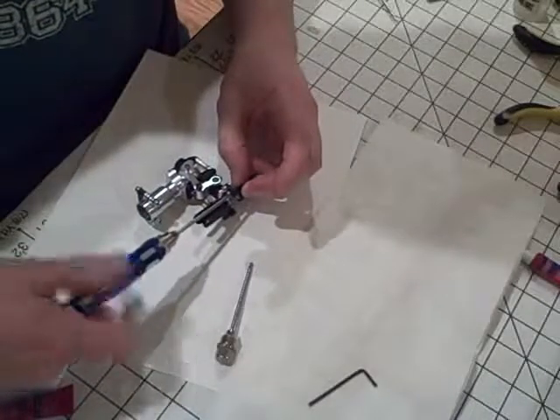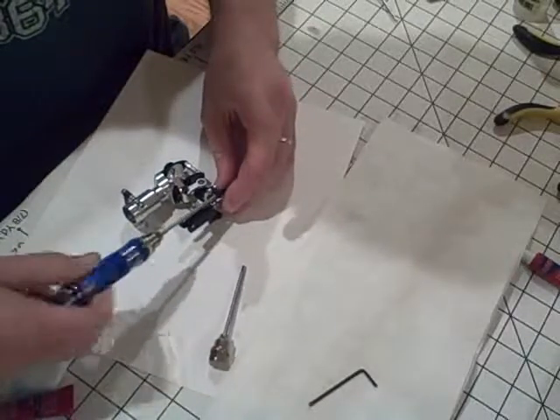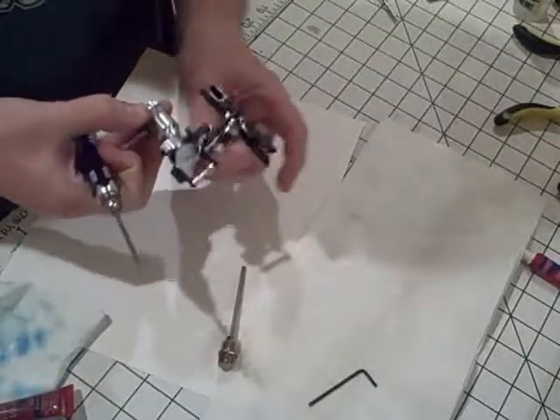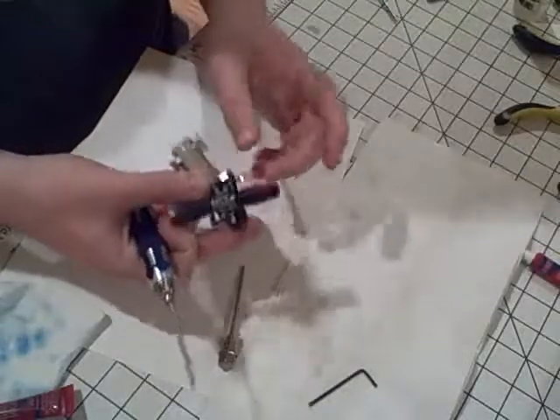Now we'll do the other side, and this completes the tail assembly. When you're done, everything should move nice and freely — there shouldn't be any real play in it at all, which there isn't. Very good. And that completes the tail assembly.